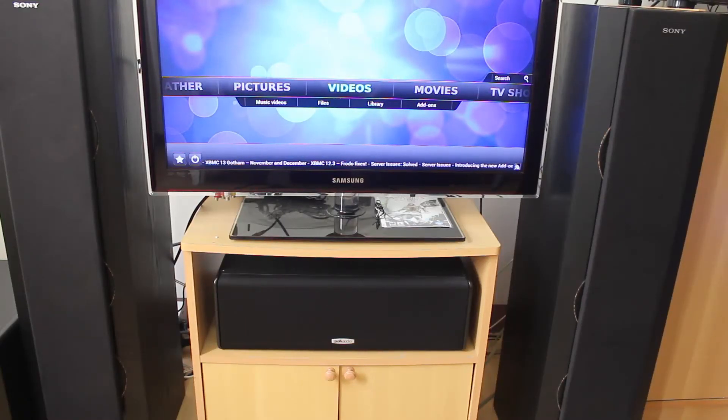Hey, what's up YouTube? It's me again, Matt, or TechOnSite of ThePitPC.com. I'll show you a quick tour of my HTPC setup. My purpose of this video is to give information on what hardware and what software is needed to set up a home theater PC. So, let's get started.